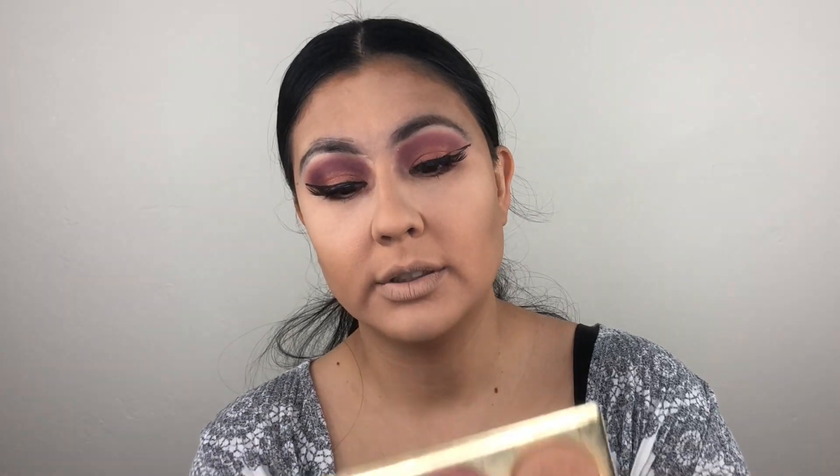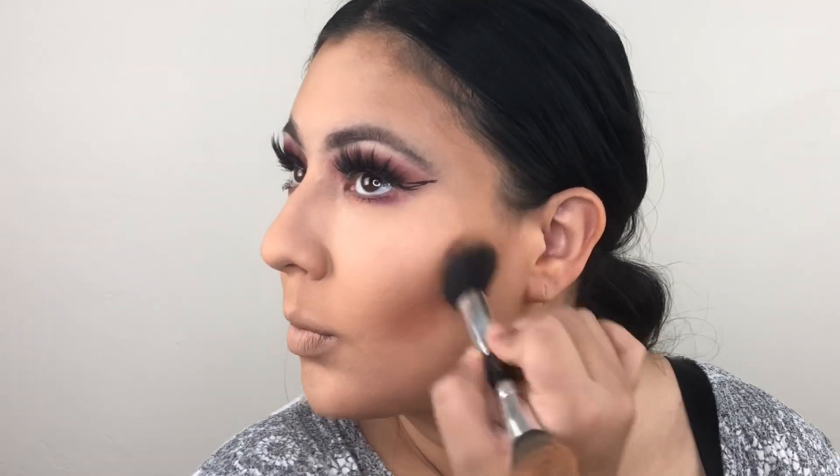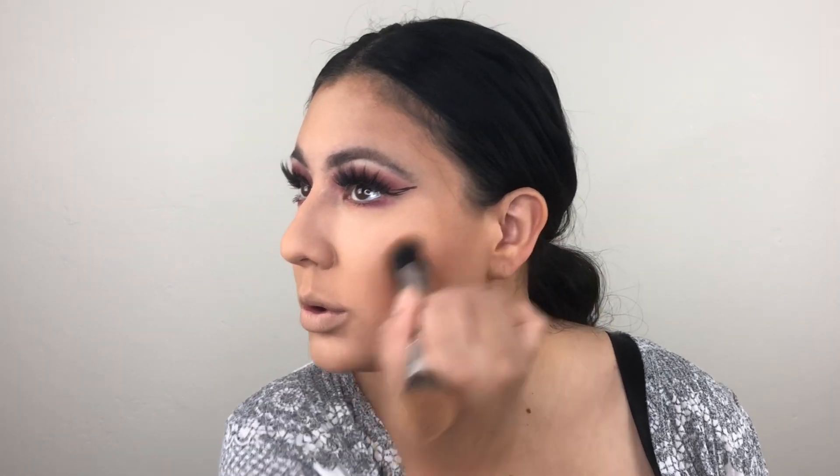Now for bronzer, blush, and highlight — my favorite part. This one does have a mirror as well, so I'm not going to look; I'm facing it like this. Everything I'm using today has a freaking mirror. Okay, bronzer. I usually go in like once or twice, so I'm going to try to do it as I usually do. This bronzer blends out really well. Let's try that on this side. I feel like this look is coming out good.